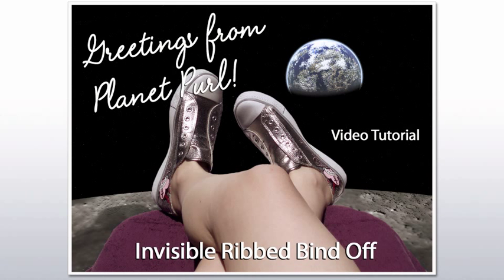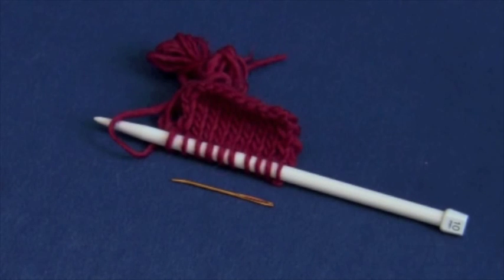Welcome to the Planet Pearl video tutorial for an invisible sewn ribbed bind off. Our supplies: a swatch of Purl One Knit One ribbing and a tapestry needle.